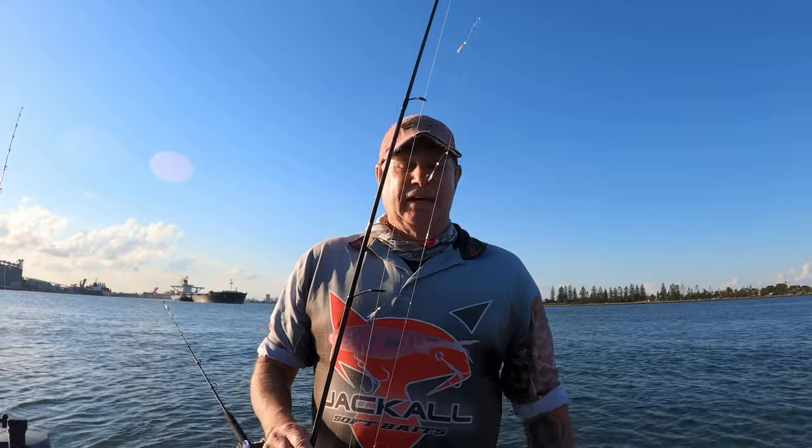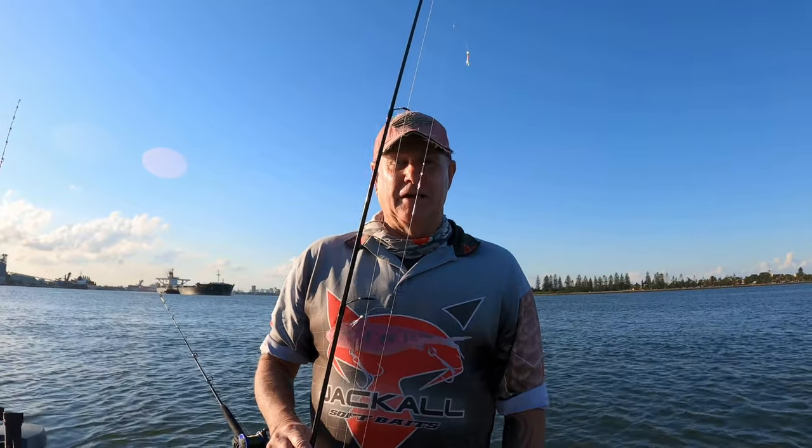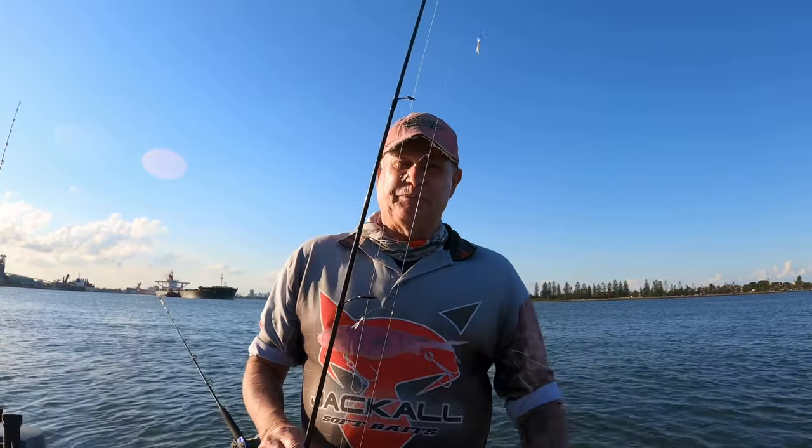I've just tweaked how I'm going to catch my yellowtail. When you're fishing, play around with what you're doing — tweak it, try to improve it. That's the go.